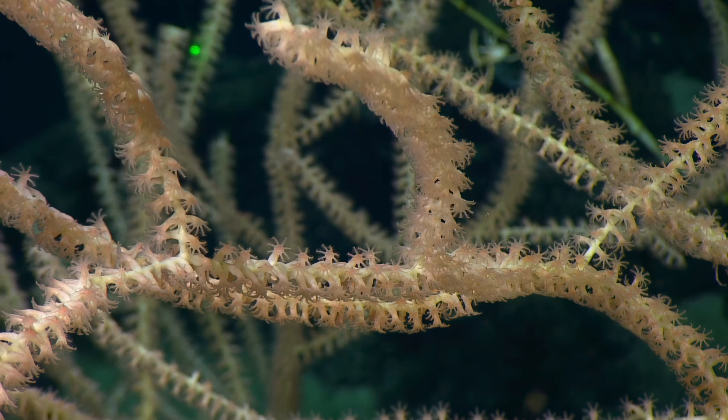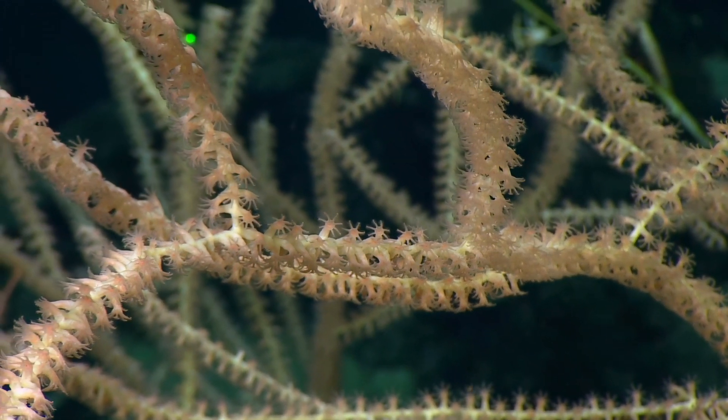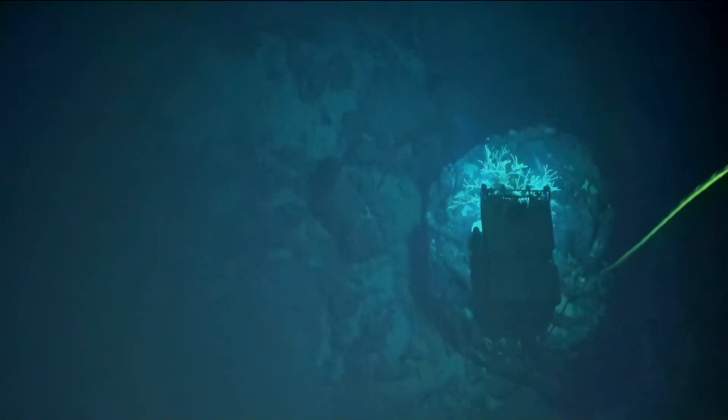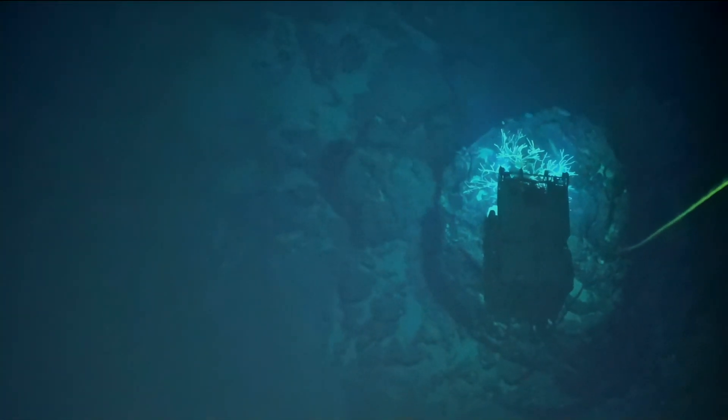So this one is branching inter-nodally — branching on the bony spots, not the flexible spots. That's the reason why we call it bamboo: because of the way the skeleton comes together.